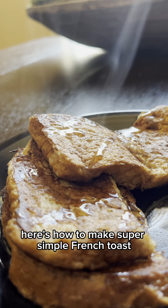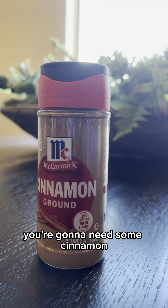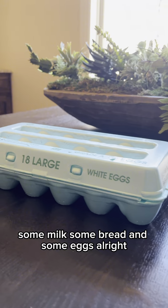Here's how to make super simple French toast with only a couple ingredients. Let's get right into it. You're gonna need some cinnamon, some vanilla, some milk, some bread, and some eggs.